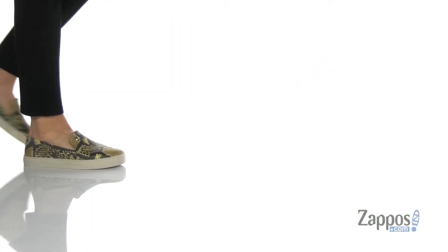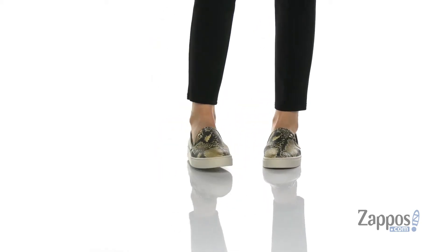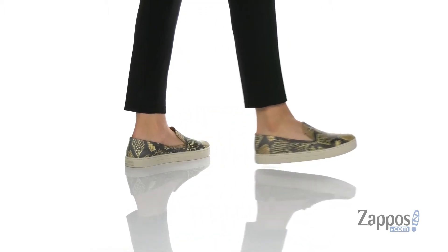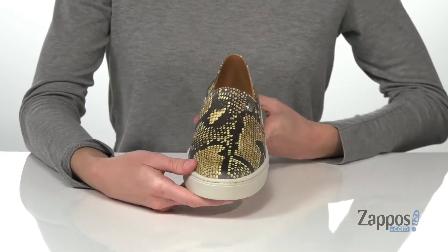Hey guys, how's it going? I'm Zoe from Zappos, and we're checking out this slip-on style from Vince Camuto. This style is actually really cool — it's sporty yet casual and comes in a couple of fun prints. I'm showing you guys this trendy snake print.